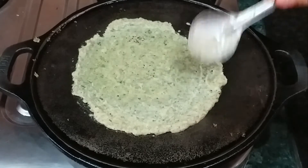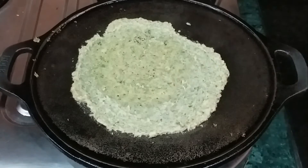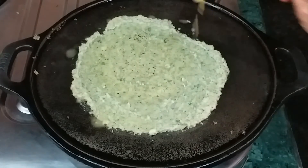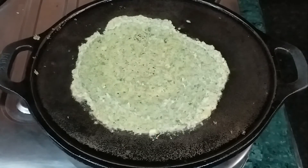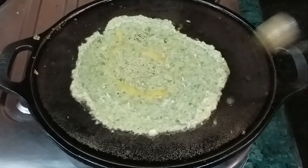Then we will cook it on a medium flame. We will add a small spoonful of ghee. You can use oil or butter, but ghee is the best option. Then we will add the paneer, carrot, and coriander filling on top.